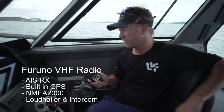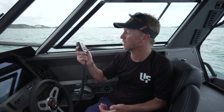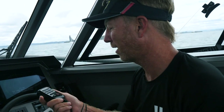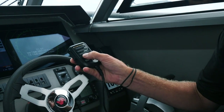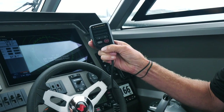Also on here, the Furuno VHF — all Furuno, they all talk to each other. This is basically the signal receiver for the AIS, and it gives great clear calling with no crackle going through the radio. A good advantage is I can change channel on the remote, switch between high and low, or in an emergency cut straight to channel 16.